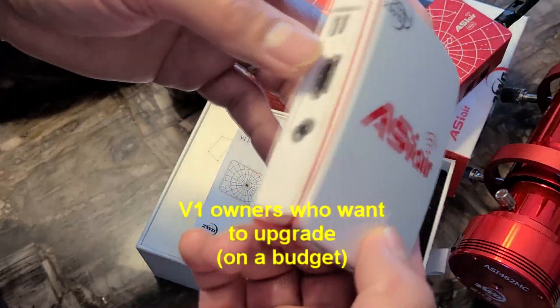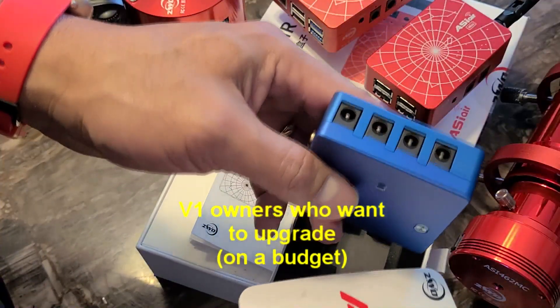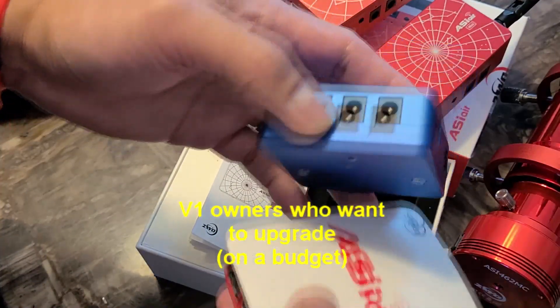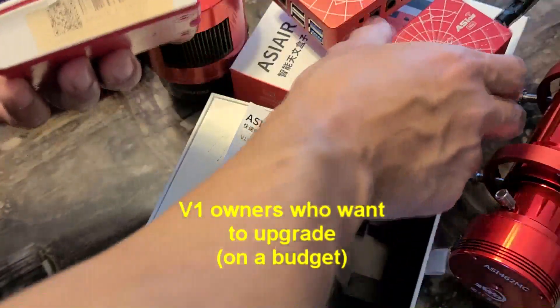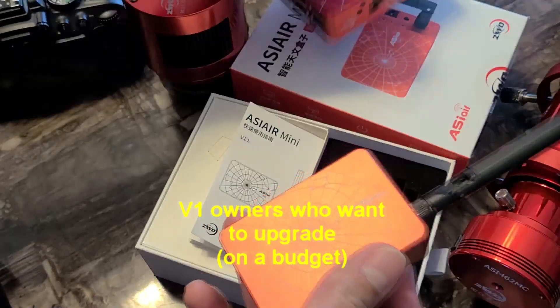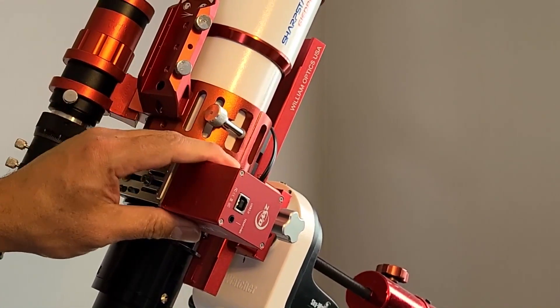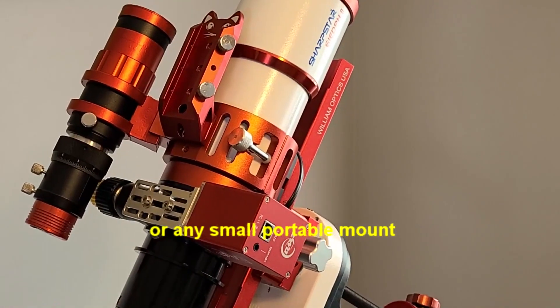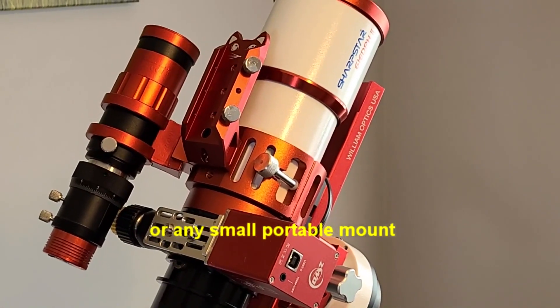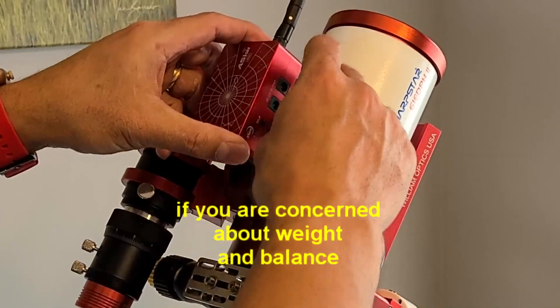When I was using the Version 1, I used to pair it with an external power management box — so imagine all of that is now in this small package with almost the same performance as the Plus. The Mini is also a good match for those using a smaller setup like the SkyWatcher AC GTI or something similar who are concerned about weight.